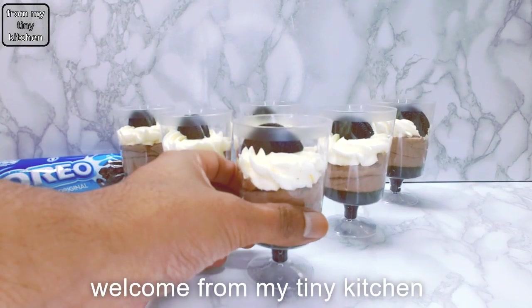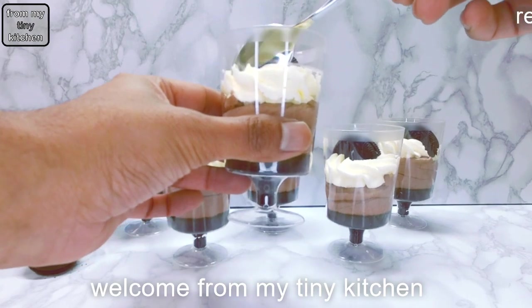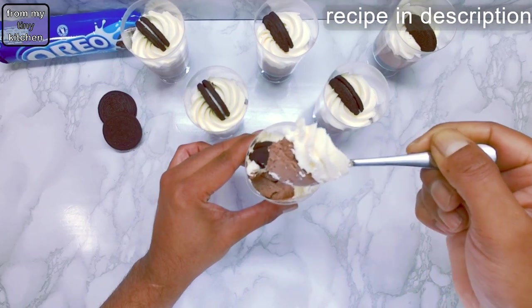Welcome from my tiny kitchen. Make these delicious quick and easy no-bake Oreo dessert cups. A great party dessert idea, perfect for all those who love chocolate, cookies and cream.